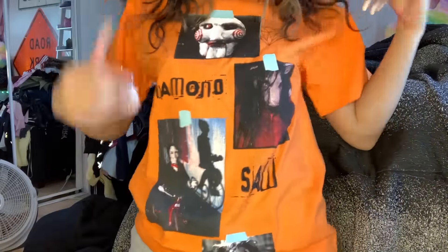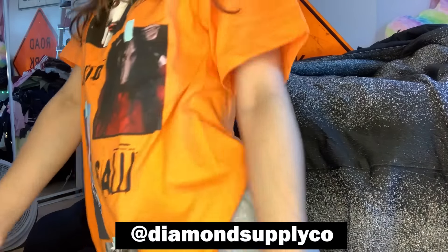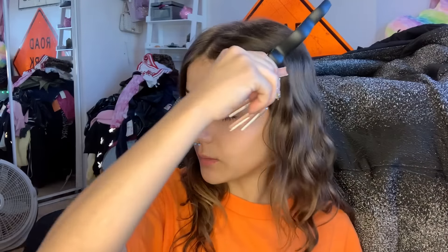Also, this shirt is from Diamond Supply Company. So I got these clips from — I want to say BraidAid — and they come in really handy. I usually just use them when I do my hair. I'm gonna be doing my makeup after I do my hair, but I kind of just wanted to show you guys. I'm just gonna leave my hair like this for today. Period, we love a natural queen.